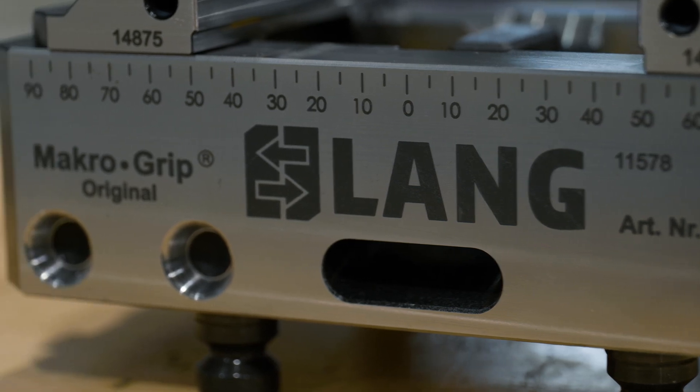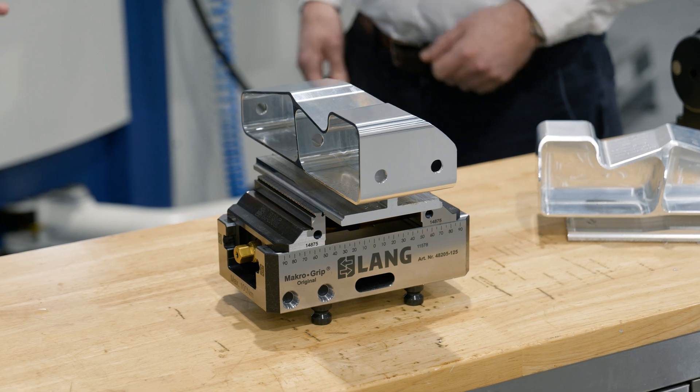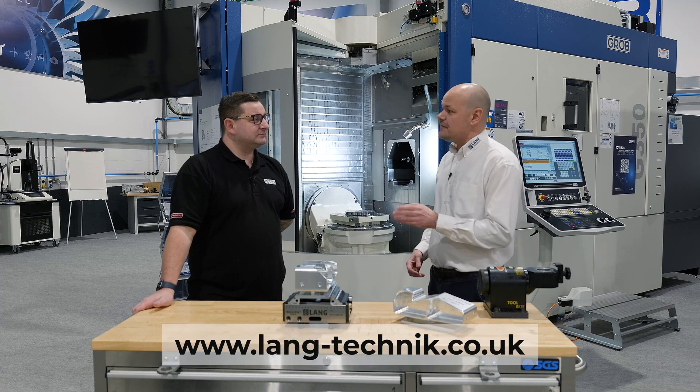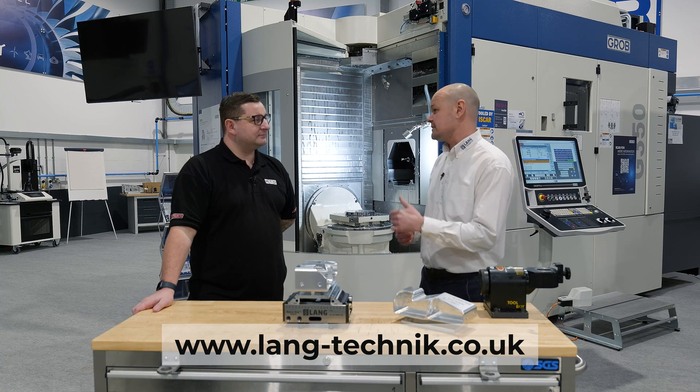If anyone's watched this video and would like to know more about the Lang vice we've used today — the Macro Grip, or anything in the range — our website, www.lang-technic.co.uk, is the best place to go. Our sales guys have all their mobile numbers on there. The best thing to do is give us a call, get us to come and see you, have a look at what machine you've got and the parts you want to machine, and we can quote you the right solution. We have an enormous range of solutions — whether you're doing small billets, big billets, different fixtures — just give us a call and we'll come and see you.